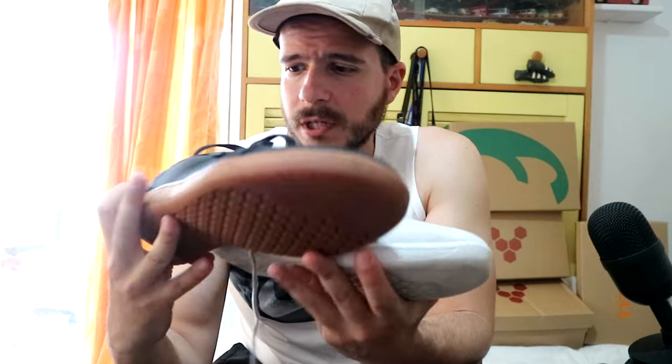I wish I had this again in 44, but I got the 45 — whatever, I'm wearing them in winter anyway with thick socks. So yeah, keep in mind there are two different versions. The white version is the one you want for looks, for barefoot feeling, and comfort. This one is wide enough, but this one is even better. So let's go to the shoes themselves.